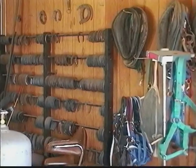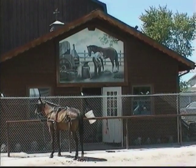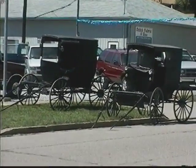Since the development of automobiles, the number of blacksmiths has been greatly reduced. Fortunately for the Amish of Sugar Creek and surrounding areas, Dale's Blacksmith Shop has kept this unique art alive.